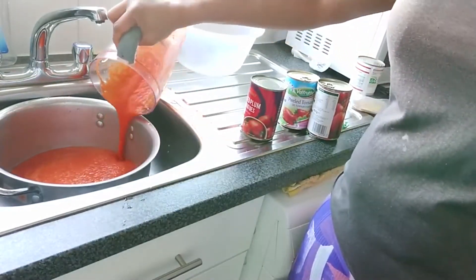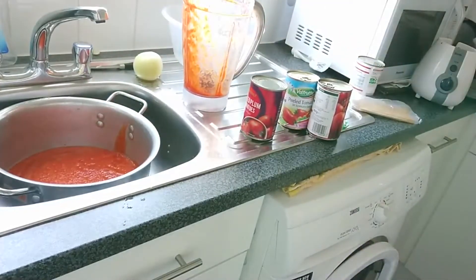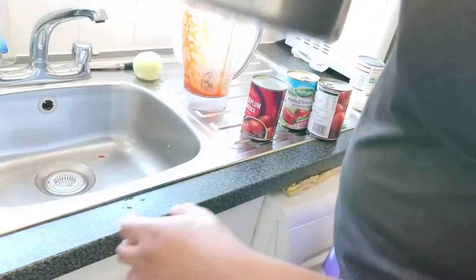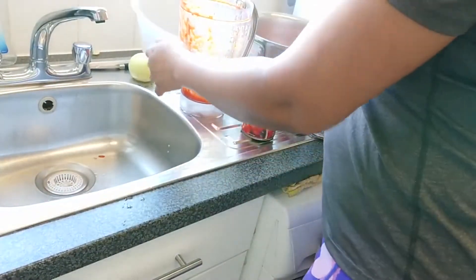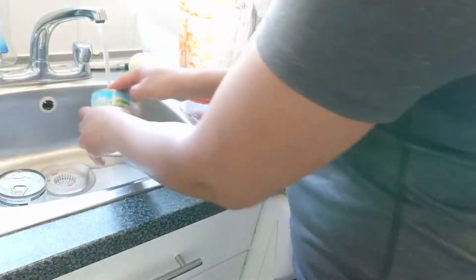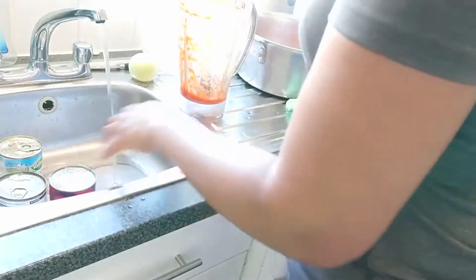Sorry about that — I forgot to turn my camera on. So you do the first blend, and now I'm going to open the tin tomatoes, the plum tomatoes.